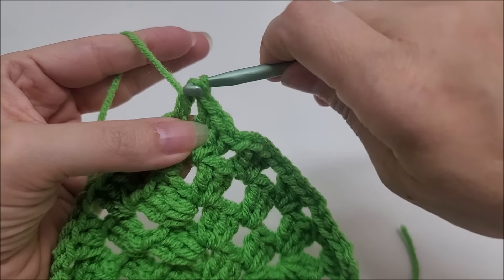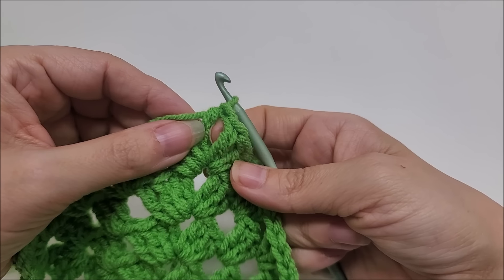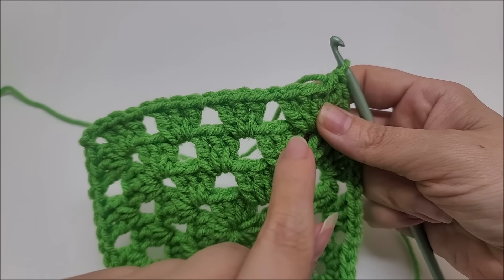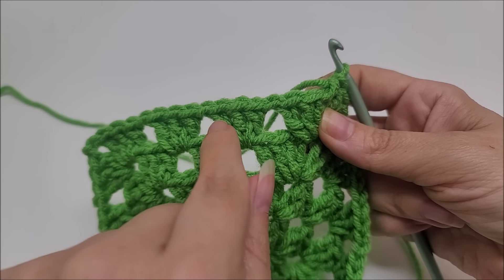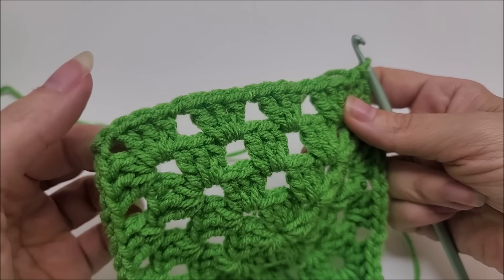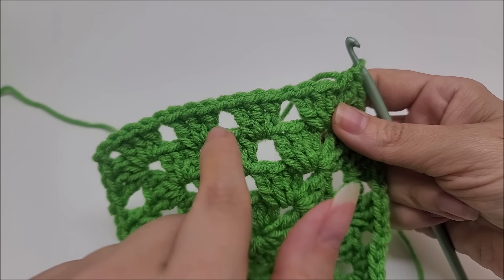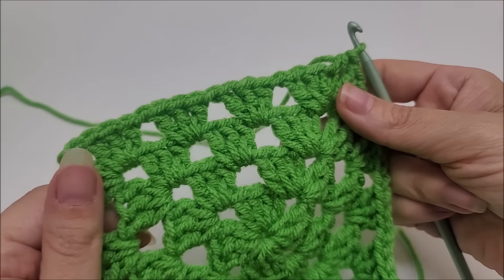Then you start again repeating: chain one, work three double crochets, chain one, and work three double crochets and a chain one in each of these chain spaces until you get to your next corner, where you do three doubles, chain two, three doubles. Every row is going to have another chain-one space for you to put three more double crochets in — that's how it grows.